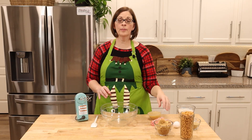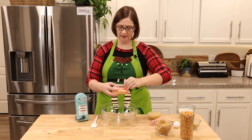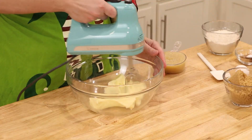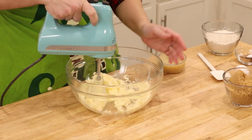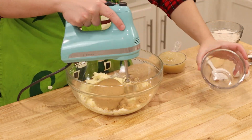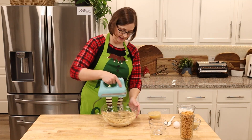The first thing we're going to want to do is get our oven preheating to 350. Next, we're going to get all of our butter in the bowl and give it a quick mix with our hand mixer, and then we're going to add in our sugar and cream this until well combined.